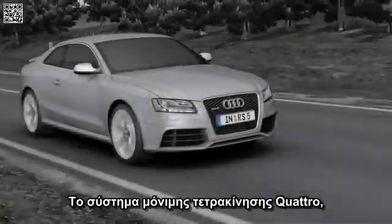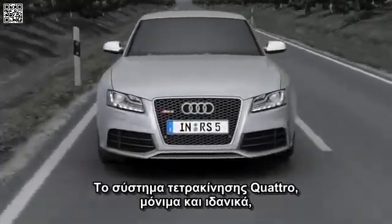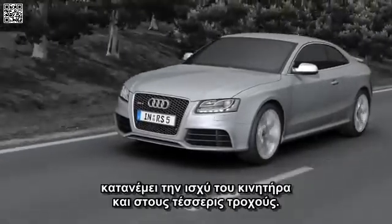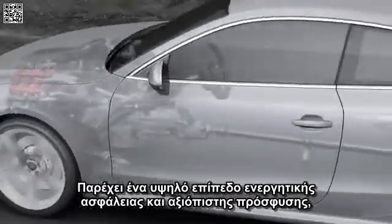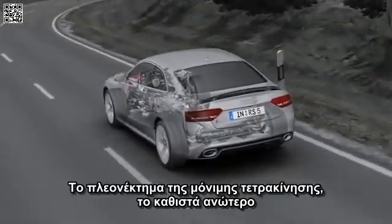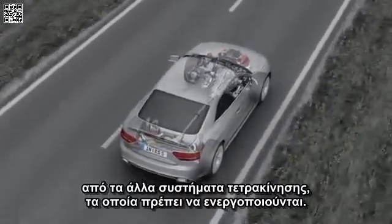The Quattro permanent four-wheel drive system has a long tradition stretching back over 30 years. The Quattro four-wheel drive system permanently and optimally distributes the power from the engine to all four wheels. It provides a high level of active safety and reliable traction on practically all surfaces and optimal straight driving. Its permanent safety advantage makes it far and away superior to other all-wheel drive systems that have to be activated.